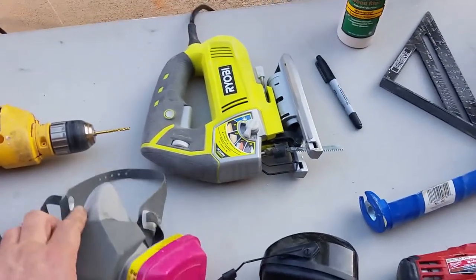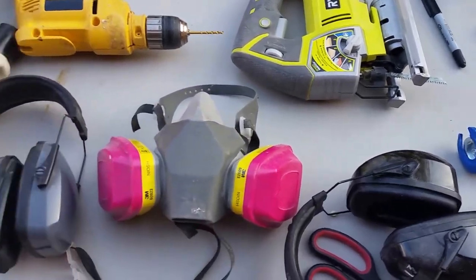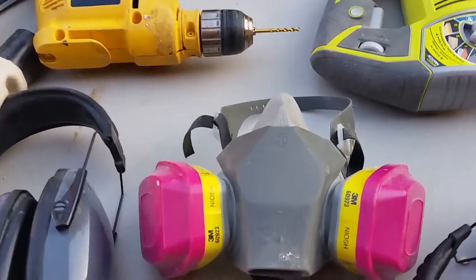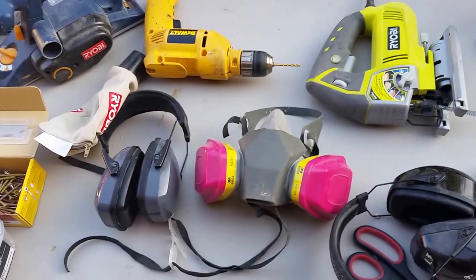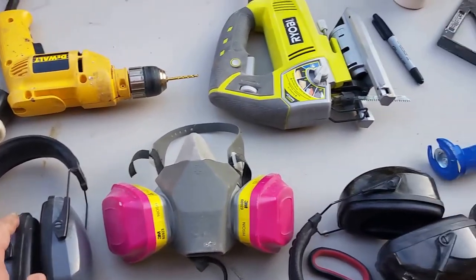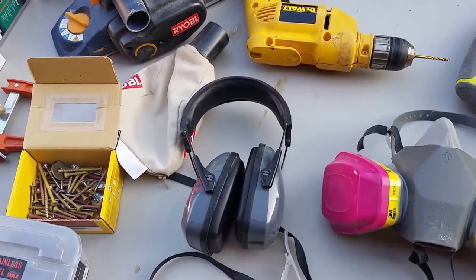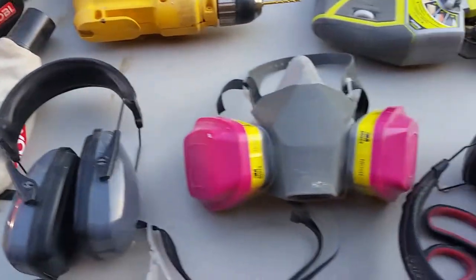Protection is a must. Even when cutting wood, it's really a good idea to use a respirator. I use a 3M respirator for everything — whether I'm painting, fiberglassing, or filling in gaps with fairing compound. The filters lasted me for my entire first boat, and I started to smell some fiberglass fumes when working on the second boat, so I just replaced the filter units. Hearing protection is also important. I do a lot of shooting so I have about three pairs; I also use simple ear inserts, but it's most convenient to have the pop-on-top style.